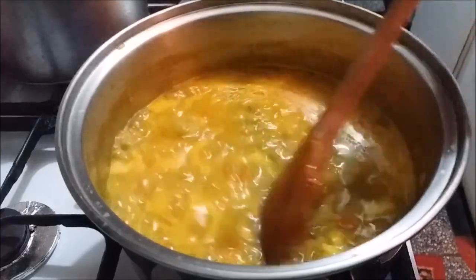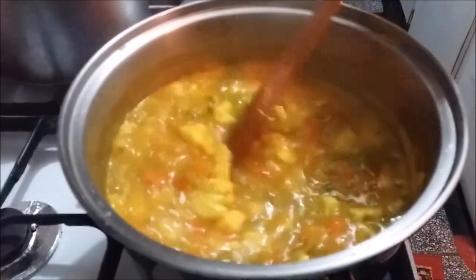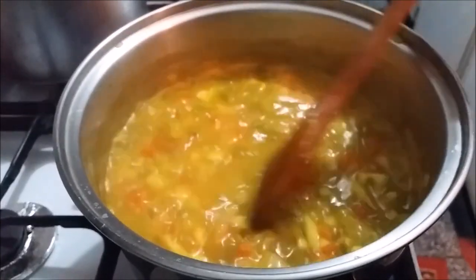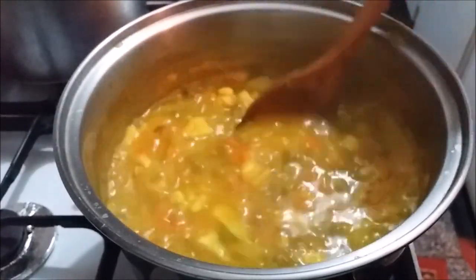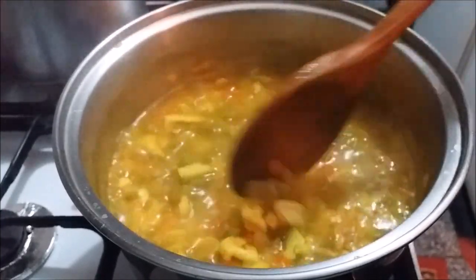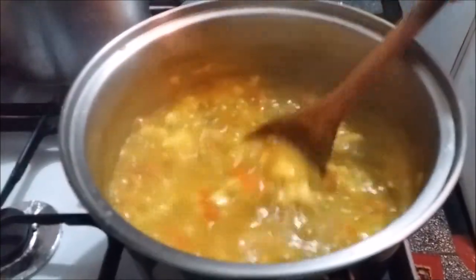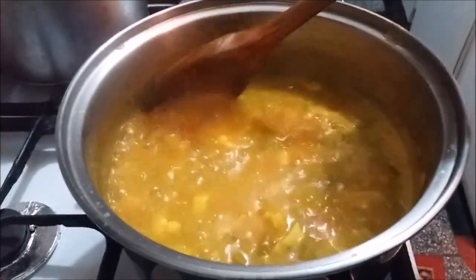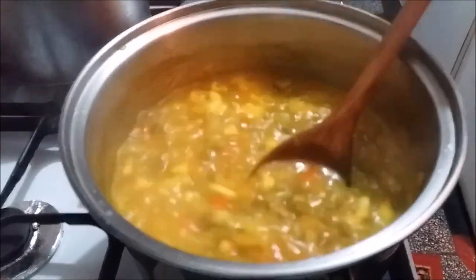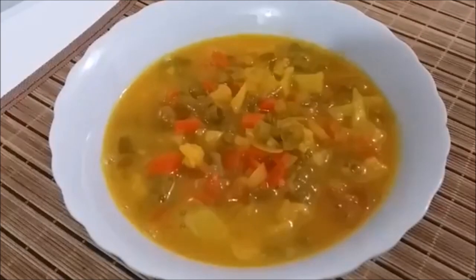Here's the chow chow coming along nicely — it's starting to thicken up and a lot of the liquid has dried down. I tasted it and added a bit more salt. I just love how my kitchen smells right now with that vinegar smell you normally get when you buy chow chow from the grocery store — and now I'm making it at home! I'll be back when it's totally dried down.